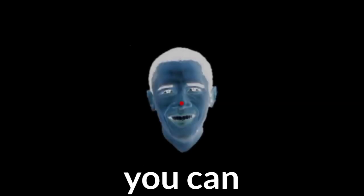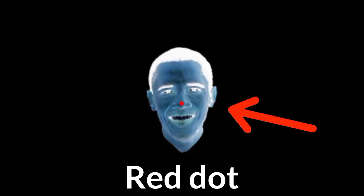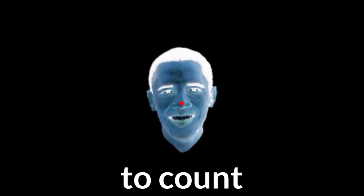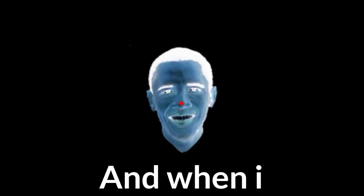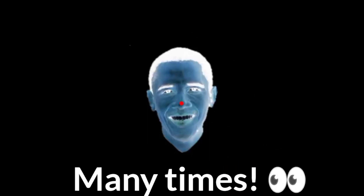Guys, here you can see this image. You just have to stare at this red dot. I'm going to count from 1 to 15, and when I reach 15, you have to quickly look at your hand and blink many times.